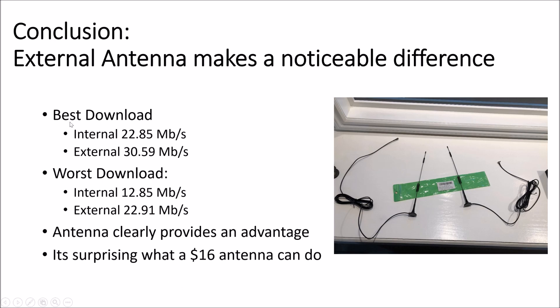To summarize: the best download with the internal antenna was 22.85 Mbps; external was 30.59 Mbps — clearly an 8 Mbps difference. The worst download with the internal antenna was 12.85 Mbps, whereas the worst with the external antenna was 22.91 Mbps — about a 10 Mbps difference. That's a substantial difference, and my conclusion is that the antenna clearly provided an advantage.